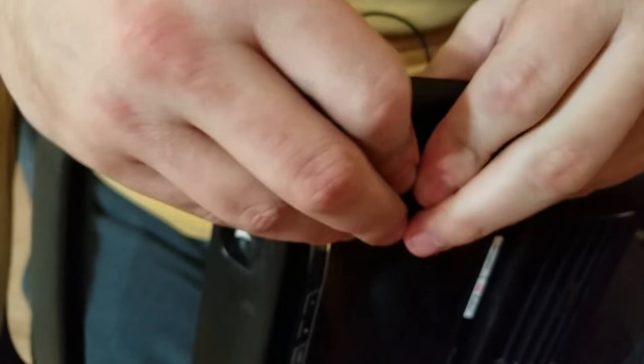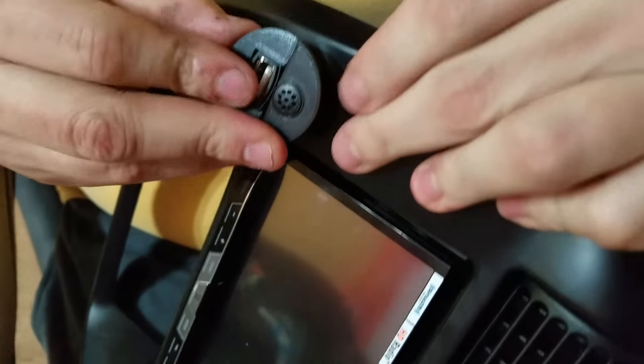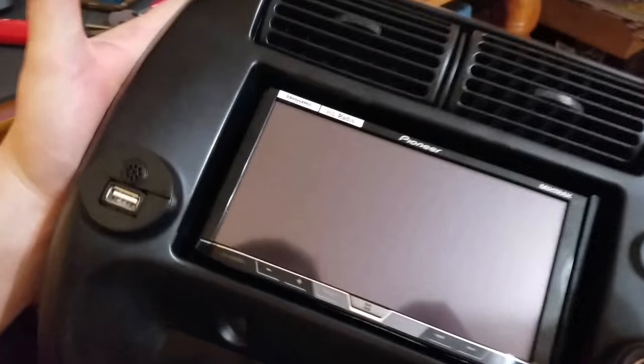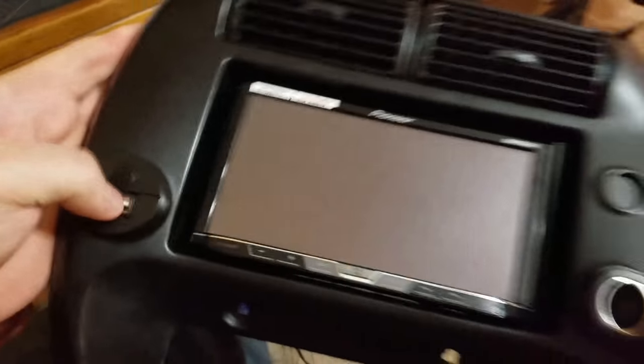So once I get it back into place — this part was not that easy before — get it back into place. It's in there, and it looks pretty good. The blocks aren't even that different. It's not too bad. And that'll be it — I put my ports in.